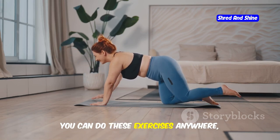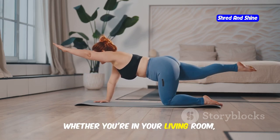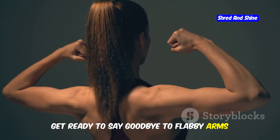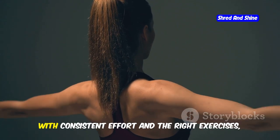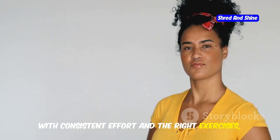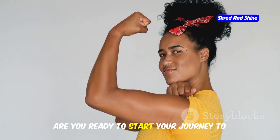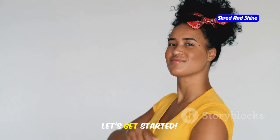You can do these exercises anywhere, anytime, whether you're in your living room, bedroom, or even on the go. Get ready to say goodbye to flabby arms and hello to confidence. With consistent effort and the right exercises, you'll see noticeable improvements in no time. So, are you ready to start your journey to toned arms today? Let's get started.